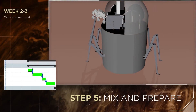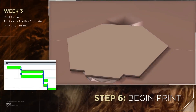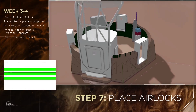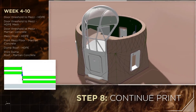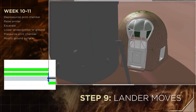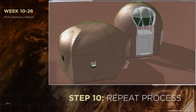Mix materials and prepare for print. The print begins. Place airlocks. Continue print. The walking lander robot moves to create the next structure. Repeat process.